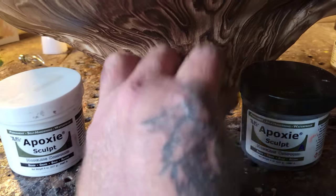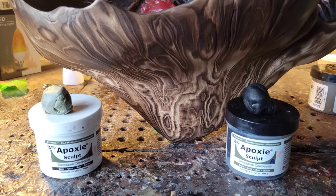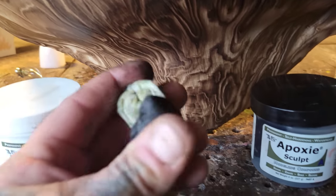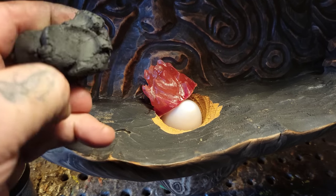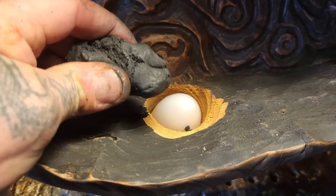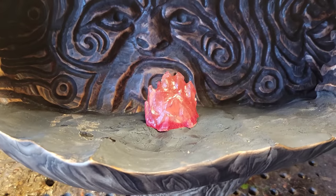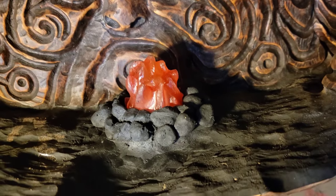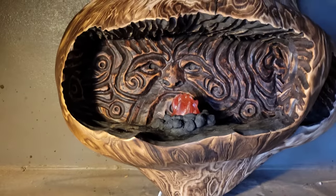Epoxy Scope — it's on Amazon in my store. Super fun to use, you've got about an hour's working time. There's Part A and Part B — here I'm mixing them together. I'm going to Epoxy Scope a base so the light sits nice and flat. I made a base, the light sits nicely, and I've got Epoxy Scope down inside the hole too so it doesn't heat up the wood. I Epoxy Scoped some rocks to paint white and gray.